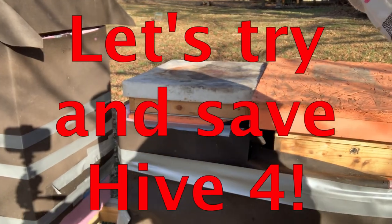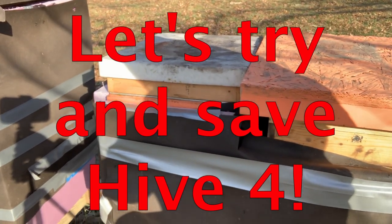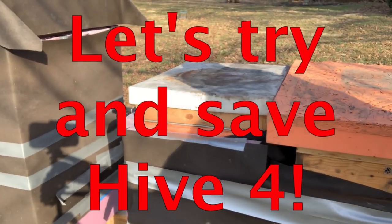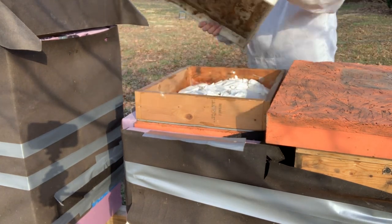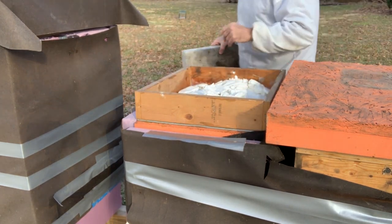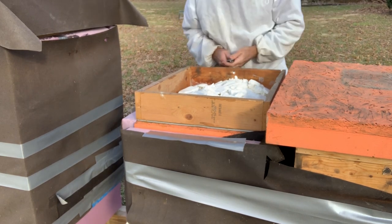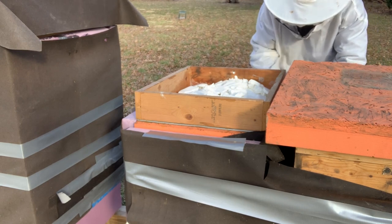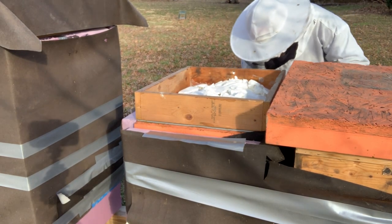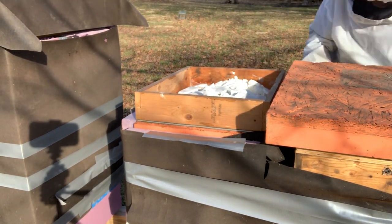These may not be the best conditions, but I feel like I've got to do something to try to save this hive. First thing we're going to do is remove the dead out that was on here, and I'm actually going to move this hive up here and reduce it to a small nuke size. I've got to strip all this stuff off and it's super windy.